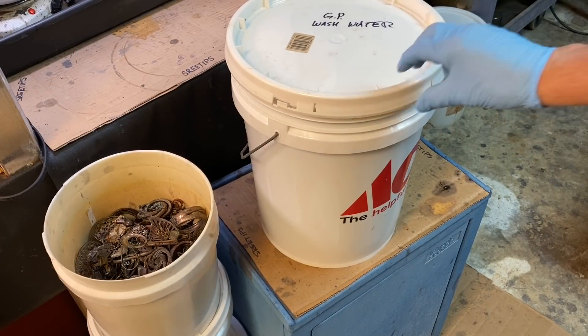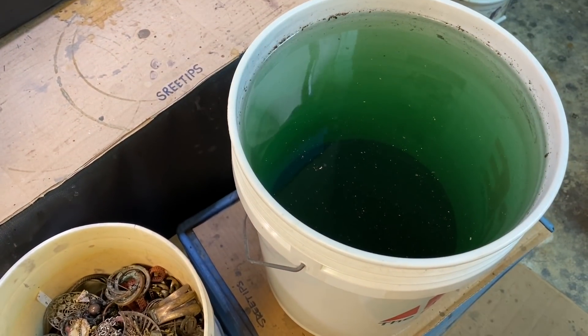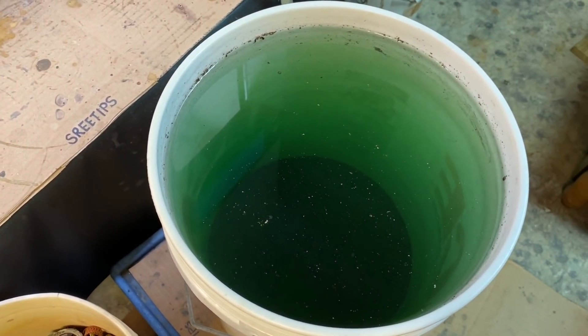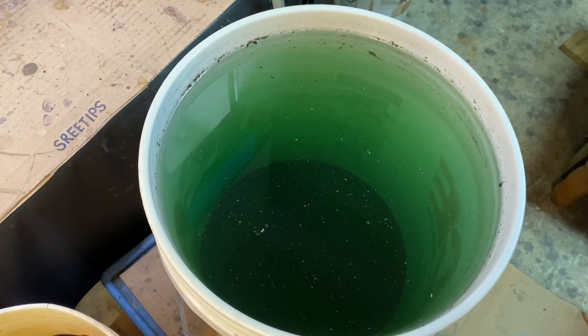Hello everyone, welcome back to my channel — Three Tips here. If you look down into our bucket, you'll see that the solids have settled completely.